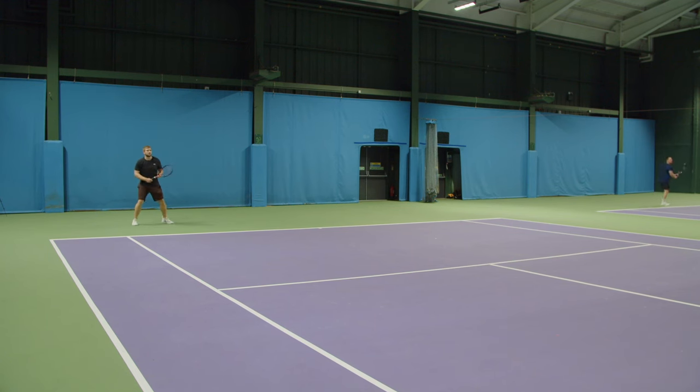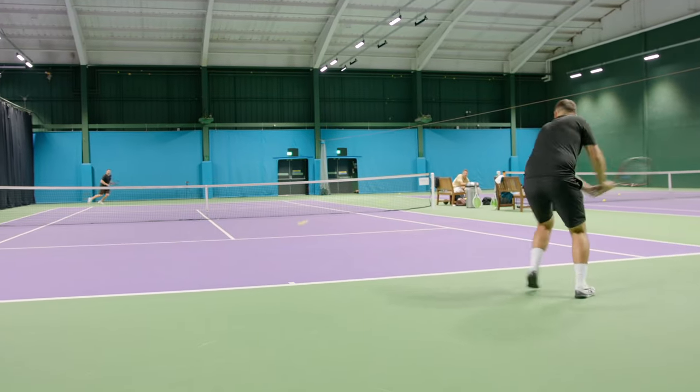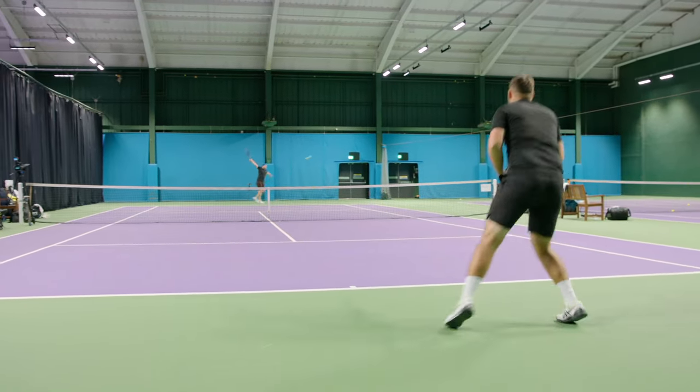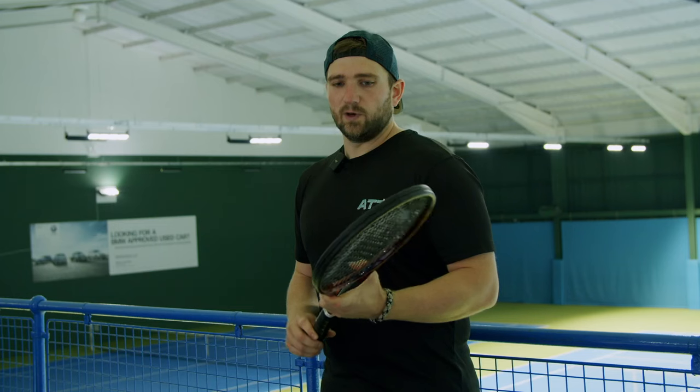I'd like to see that smaller head size back in the line, but it's not out this time — maybe in the future. All the rackets are strung up in Head Lynx Tour at 53 pounds in black. I don't think it's the best string for this racket — it does prefer a hybrid. What I found hitting all of them was a lot of balls were dropping short, and if you tried to add more swing there was a lack of spin and they'd go a bit long, so you have to find that middle-ground swing.